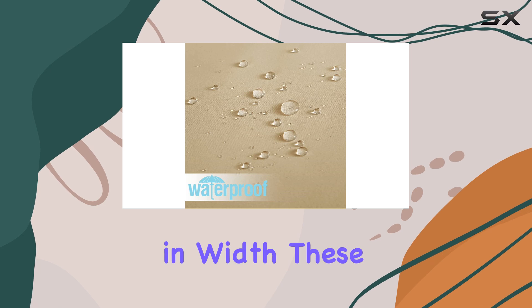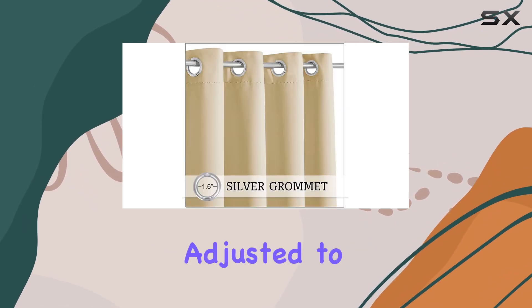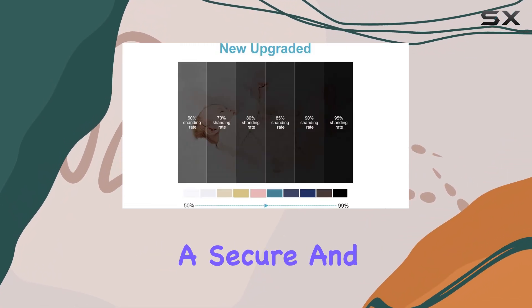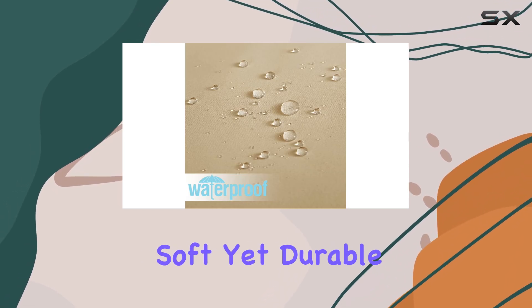Measuring 84 inches in length and 52 inches in width, these curtains are generously sized and can be easily adjusted to fit most standard curtain rods. The stainless steel grommet at the top ensures a secure and sleek installation. The fabric is soft yet durable.